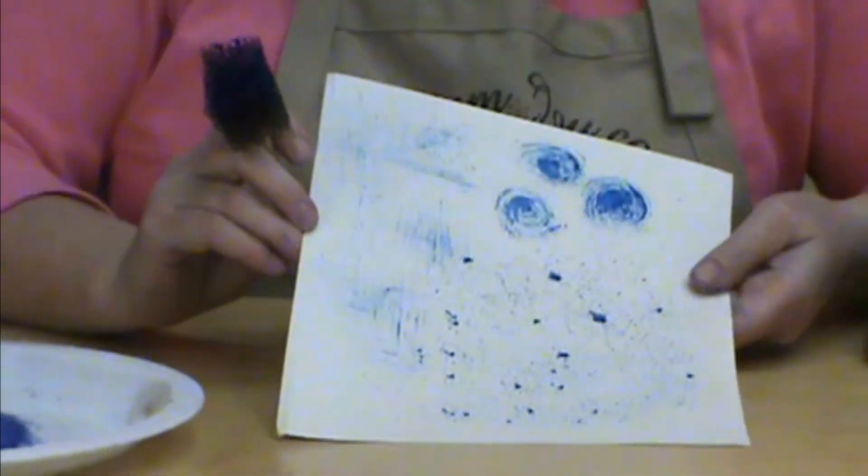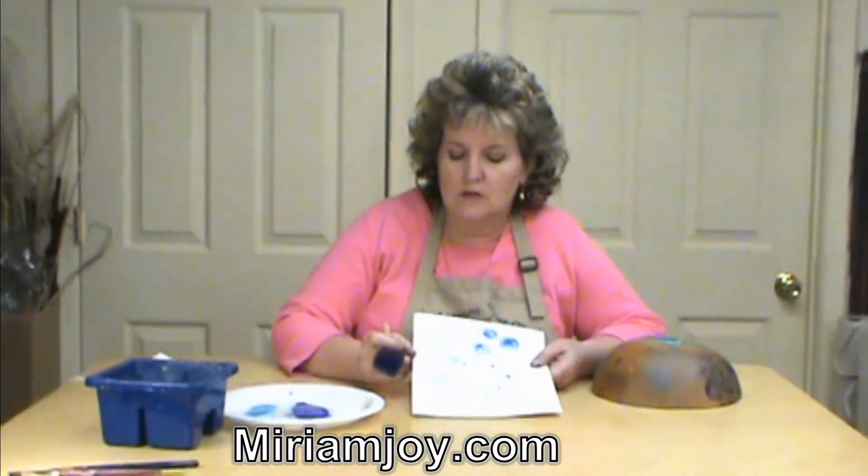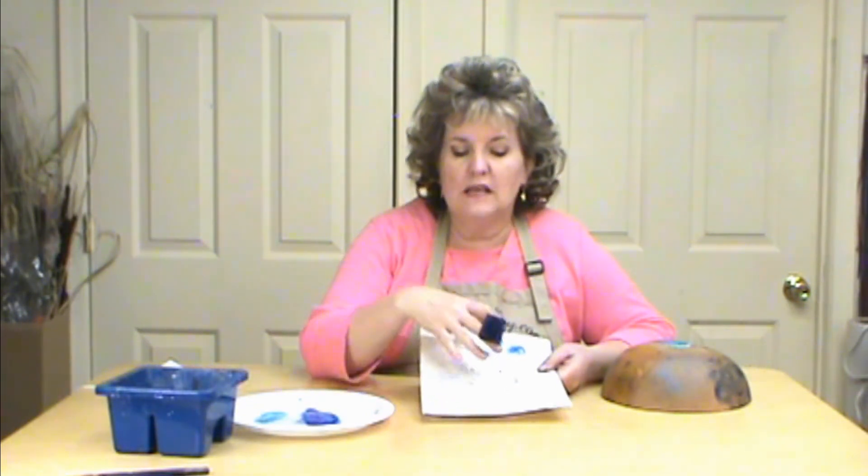These are an exclusive brush — we manufactured them at Miriam Joy, so this is the only place you can get them. They're made just for us and mainly for the wax technique, so you can do any of these techniques also with the wax technique using the insert as well.